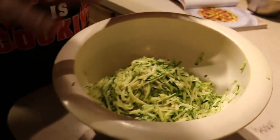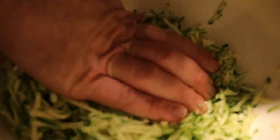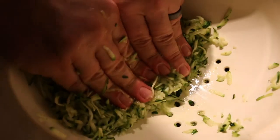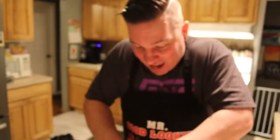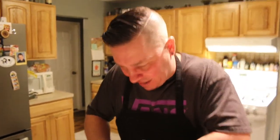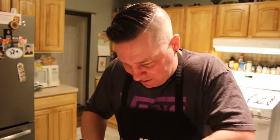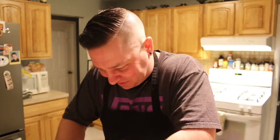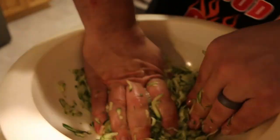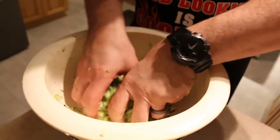Now I need to press out all the excess water out of the zucchini — that's why we're using a colander. You have to get most of it out; you don't want it watery. It did not specify how long or how much water to get out, it just said get the water out. Tell me if I'm doing something wrong — I'm not sold that we're doing this right. That's a decent amount of water, but I'm going to do a few more seconds here.